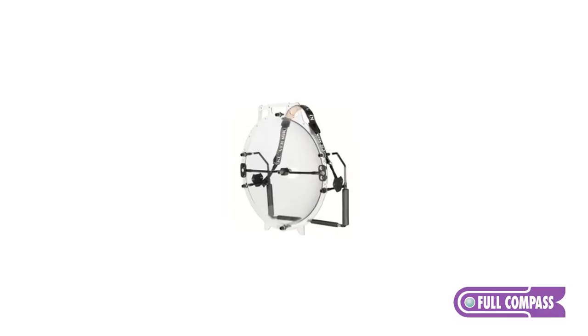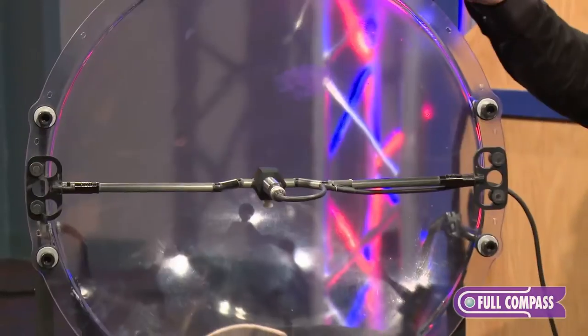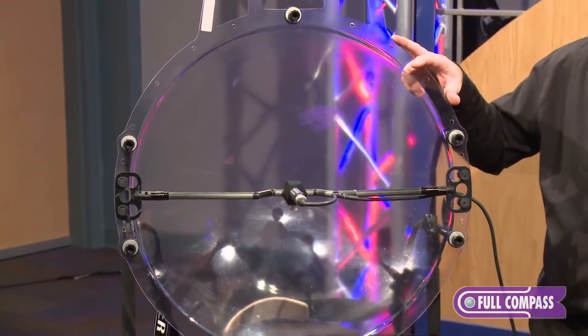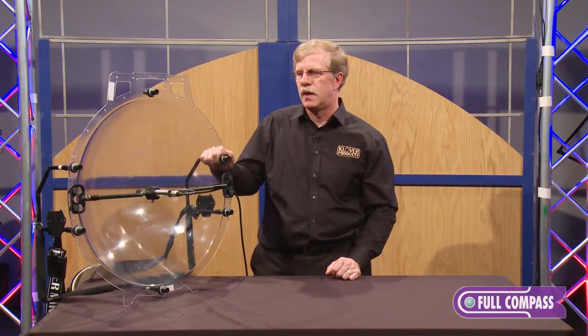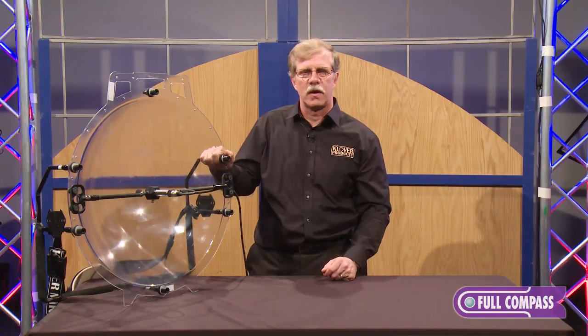This particular model is our first and largest model, and it has a number of features that we believe separate it from the other collectors that are available. The first obvious one is that it is a true parabolic shape, where some of our competition uses a non-parabolic, more of a hemispherical shape.